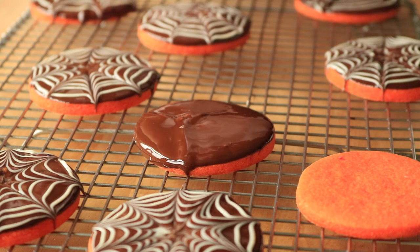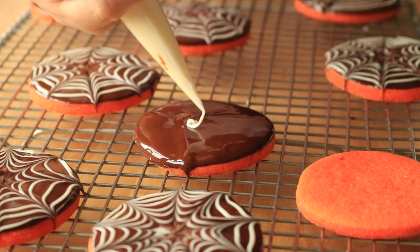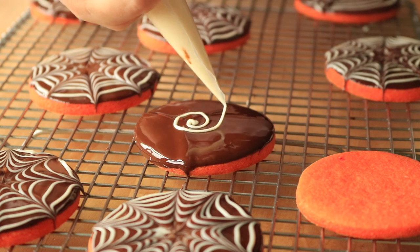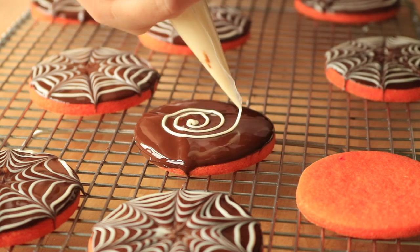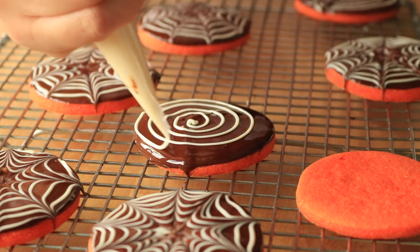Give it a stir, or if it's in the piping bag, just massage it a little bit to mix up the hot and cold spots. Then take the white chocolate and just make a spiral — you could make concentric circles if that's easier, but I think this is faster. Remember, you don't have to be perfect; the lines can be wiggly, just make sure the lines aren't touching.